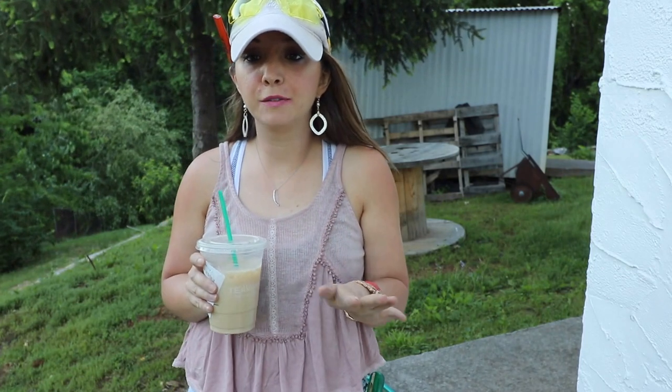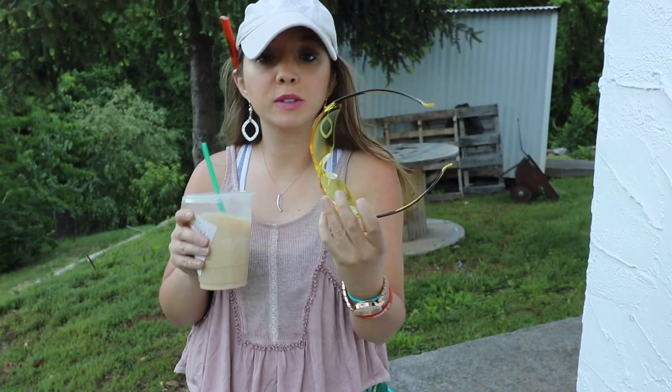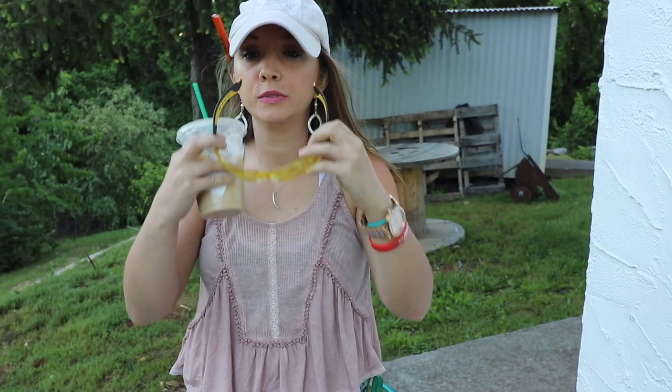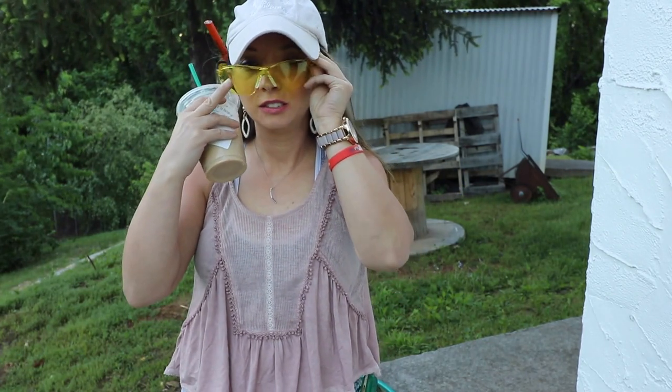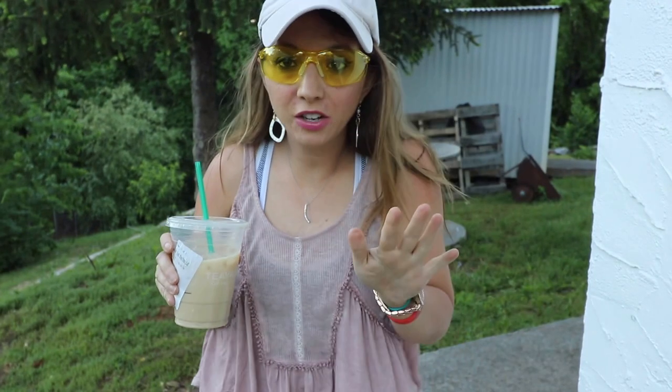A couple of things we're going to have for this: first of all, anytime you're working with tools, you always want to have safety glasses. These are our trusty safety glasses. You always want to pick safety glasses that are super stylish. How would you not go on a date with me if I was wearing these? We've got safety glasses.